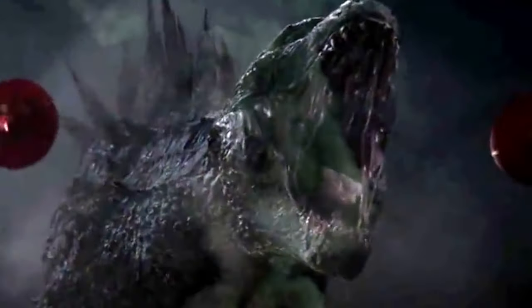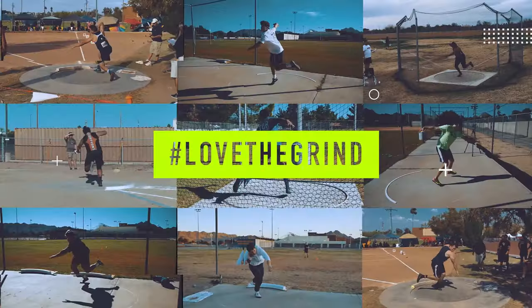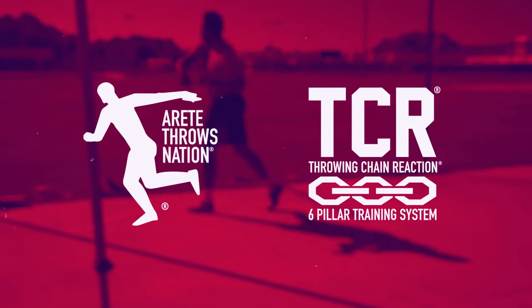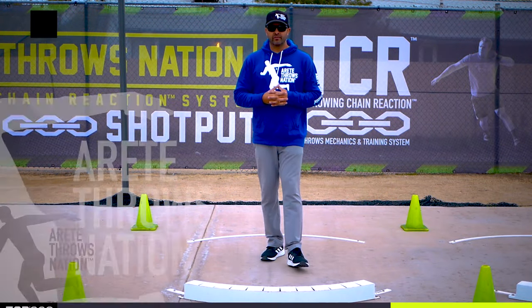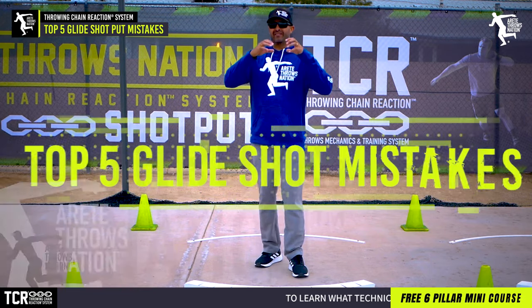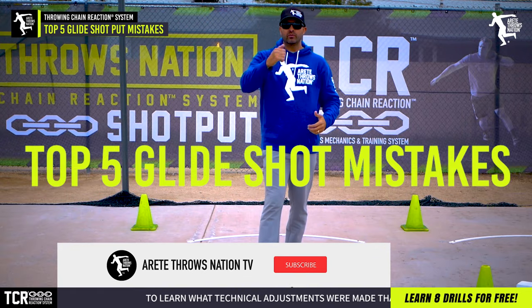The glide shot is a super linear animal that'll eat you alive. We found five common mistakes that we're seeing at all levels across the board, and we're going to talk about it in this video. Hey everybody, it's Eric Johnson from Barrett Tate Throws Nation, and in this video we're going to talk about the top five glide-killing mistakes that we saw over and over again in 2019.